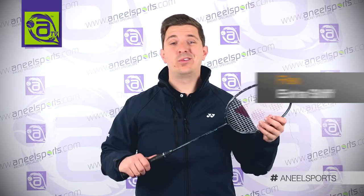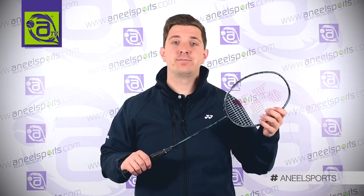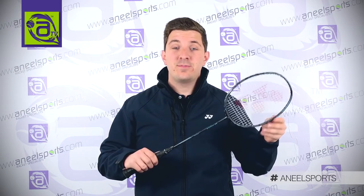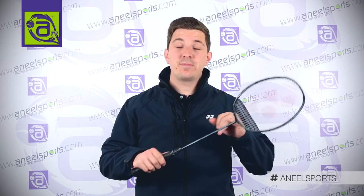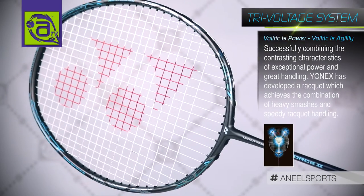The Voltric Zed Force 2 is also used by Lin Dan, but he has his own specific colourway, so look out for that. The technology in the Zed Force 2 includes an extra slim long shaft and the tri-voltric system at three points in the frame, and that helps generate that extra power.